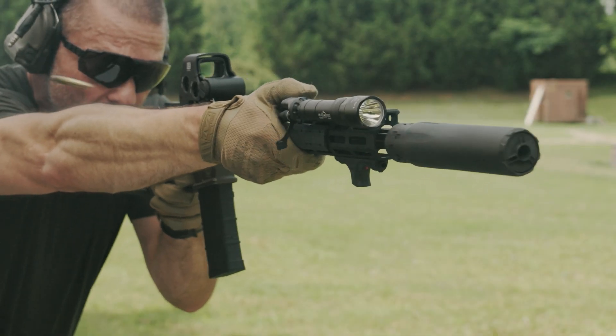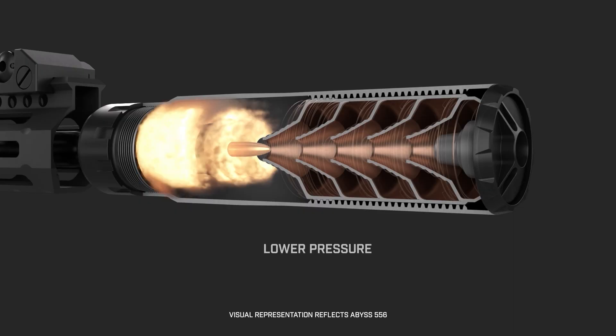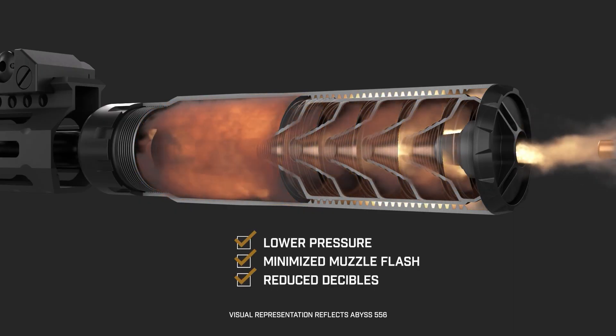Rounds pass through the Abyss, allowing gases to expand in the baffle spaces, lowering pressure, minimizing muzzle flash, and significantly reducing decibels.